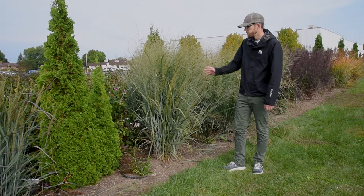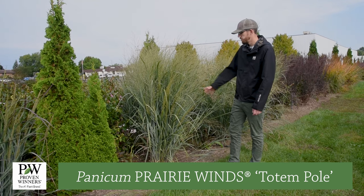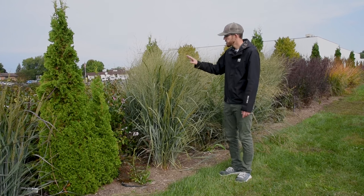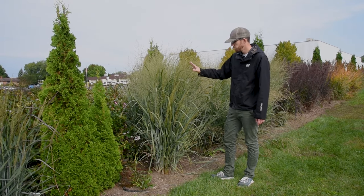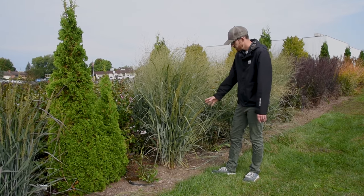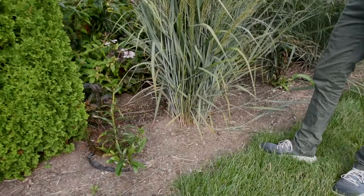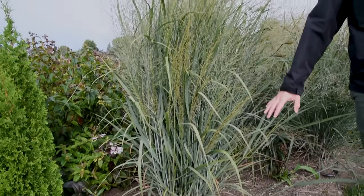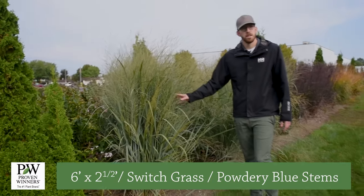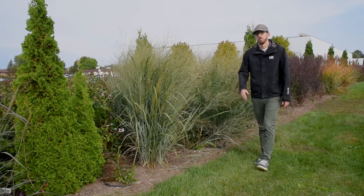Third, we have another switchgrass. This one is called Totem Pole, also in the Prairie Winds Collection from Proven Winners. You can see it's quite a bit different. This one is taller, doesn't have as much color to the seed heads, but still a really good floral display — you can see more still coming on. This one has an excellent vase-type habit, very rigidly upright and columnar in the garden, not as much of that cascading foliage. So if you want to put a lot of height in a narrow space, Totem Pole might be the grass for you.